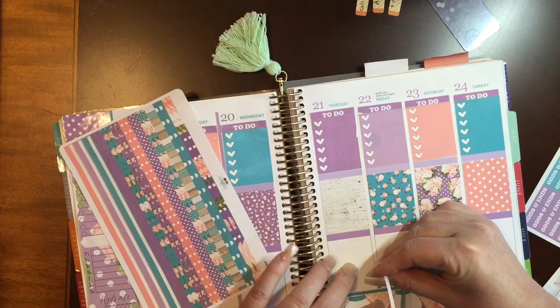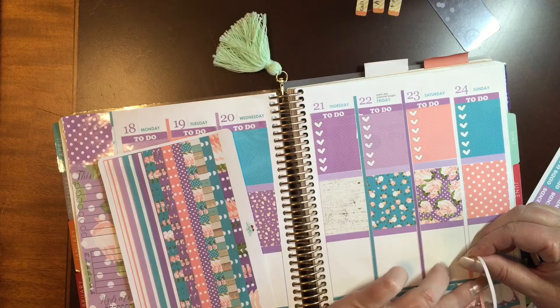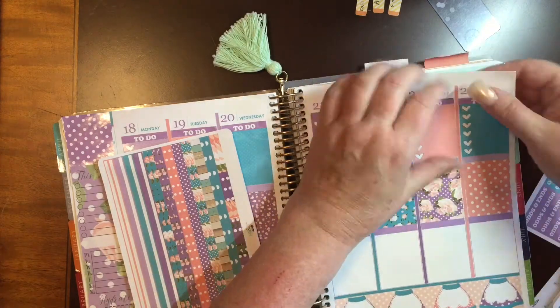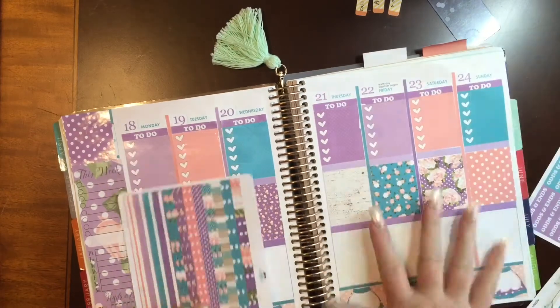I love the no white space that VGR gives. It's really fun to do your planner when you're working with such high quality stickers. I really like the no white space planning — that's my style. And what she offers, I can get that.